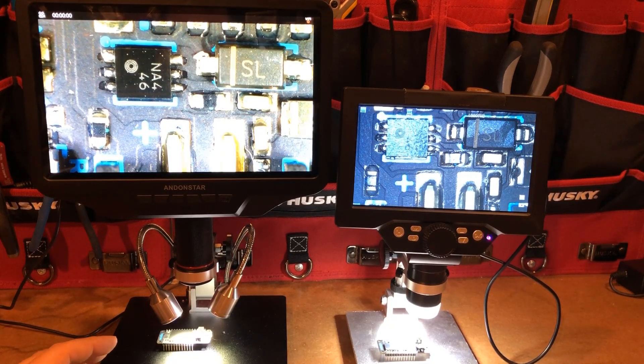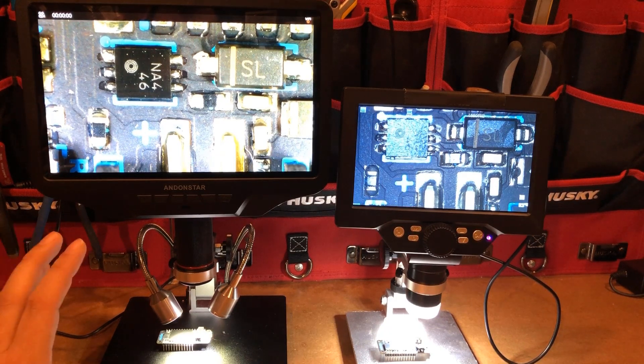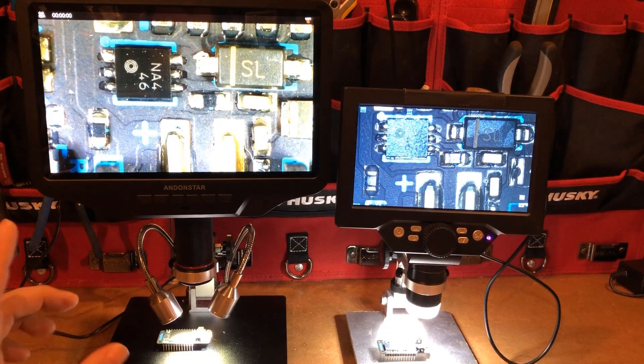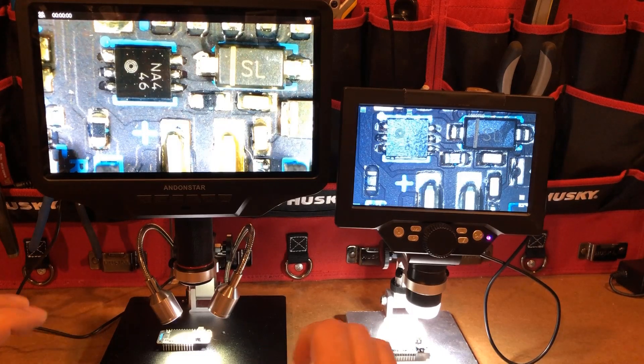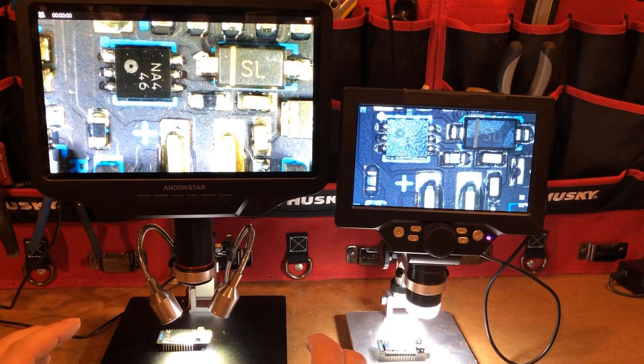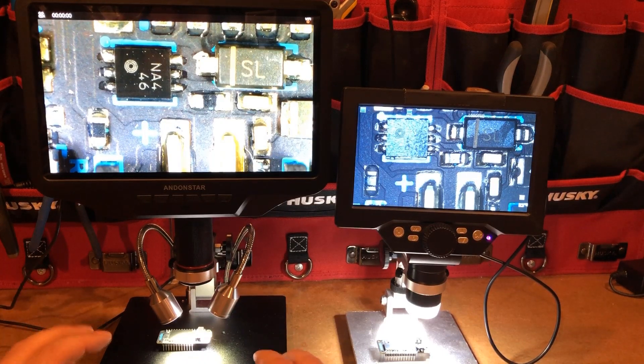This is the Andonstar AD409 microscope, and as you can tell, it is a little bit different. There were a couple of reasons why I specifically wanted this microscope. All of these scopes will connect to your computer basically like a webcam, but this one has HDMI out, which allows me to put it on a giant screen and get basically real-time, high-resolution, high frame rate streaming and capturing of what's going on in the microscope. USB quality wasn't very good, and microSD isn't live and also wasn't great quality. So I wanted something with HDMI and this fits the bill.